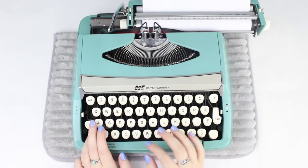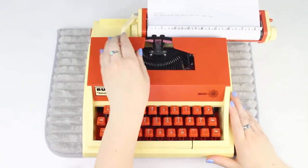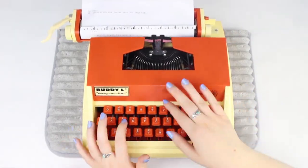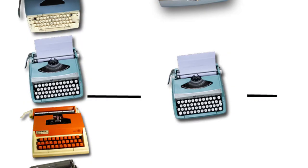The next matchup is really no contest: Caroline, the Smith Corona Corsair Deluxe, versus Billy, the Buddy L Easy Rider toy typewriter. Billy does hold his own — he does actually type things — however he types in all caps and you have to use the shift button to get to figures, which is not really helpful when you're trying to type out in the wild or taking a typewriter across the country on a road trip. So Caroline will have to move forward.